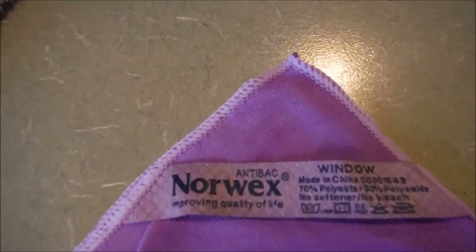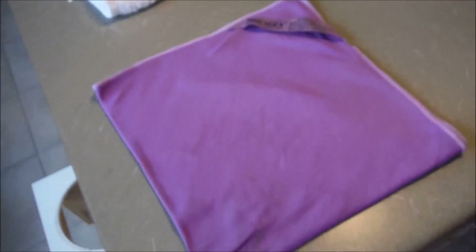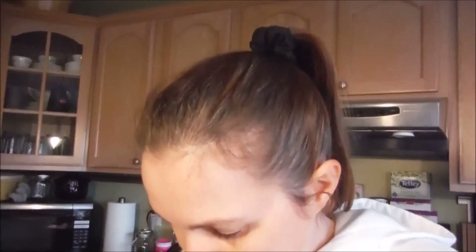So I'm really, really pleased with how this worked. And it's shown me that I really should have been doing this for the last year or two since I bought it. So again, this is the Norwex window cloth, and I give it two thumbs up. It's great.